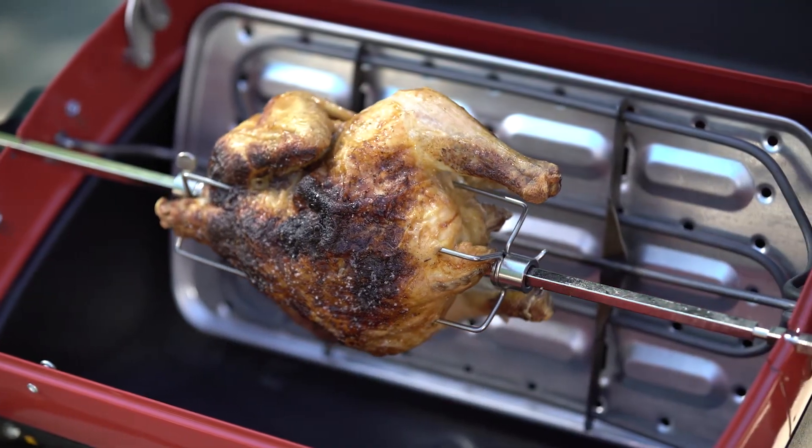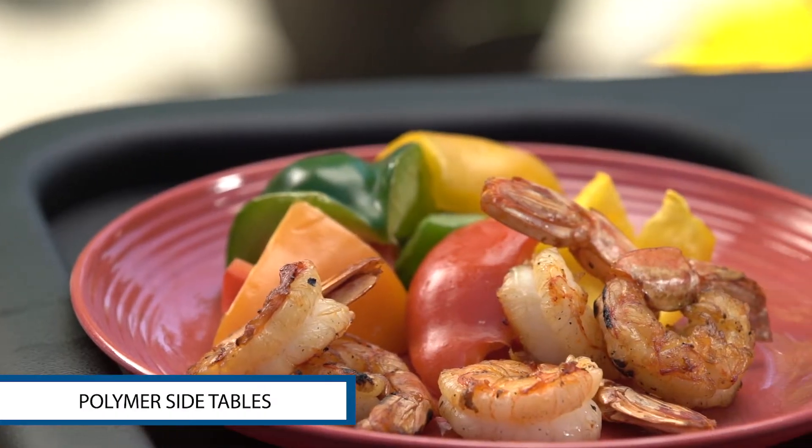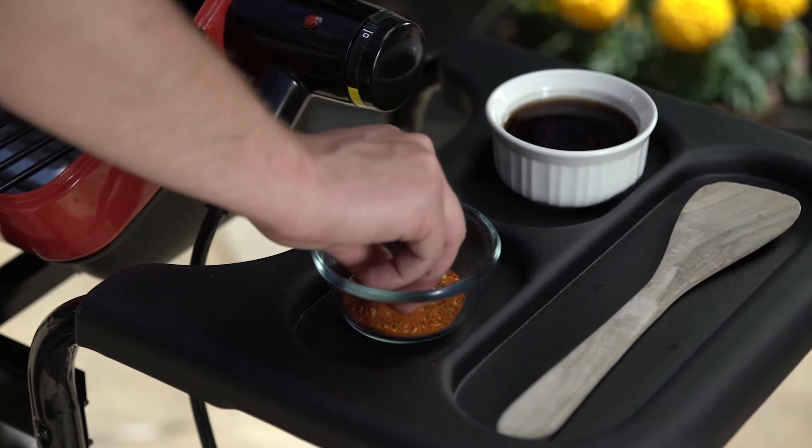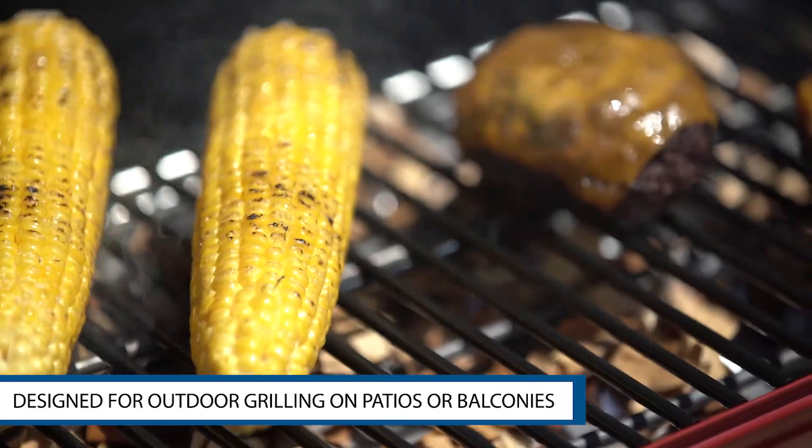Safe and easy with no open flame, the polymer side tables stand up to the effects of mother nature and provide a convenient spot for all your grilling needs. This grill is perfect for apartments, patios and party time.